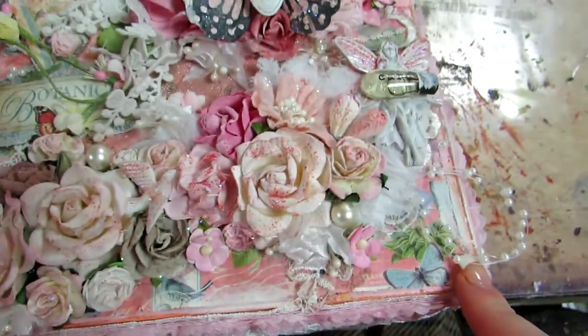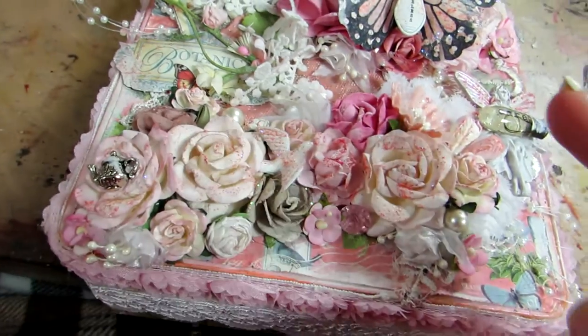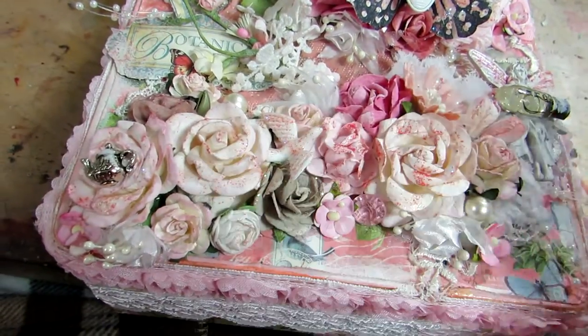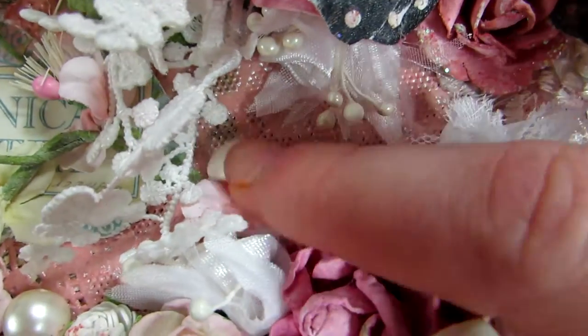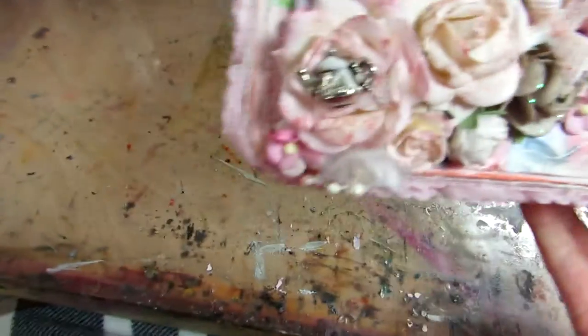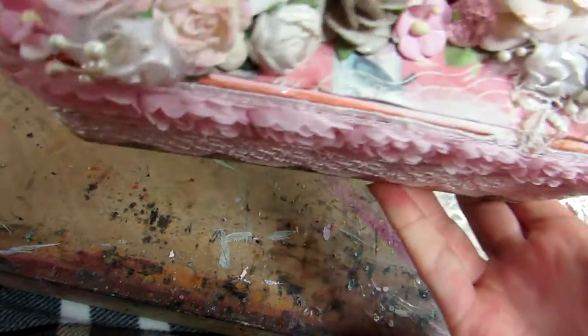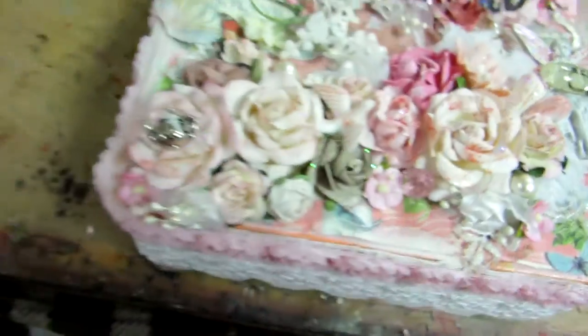I did put paper on the cover — I used the 8x8 paper pad. The second thing I did was I super sparkle glimmer misted a doily, which you can see in the back, nice and shimmery with Lindy's. I also sprayed the paper with Lindy's Stamp King, and you can see little spots of it.